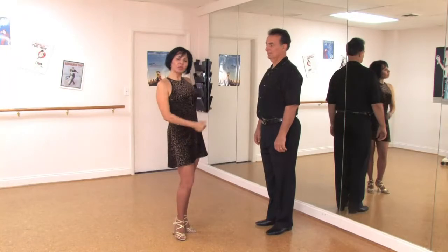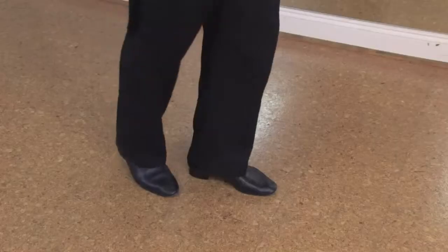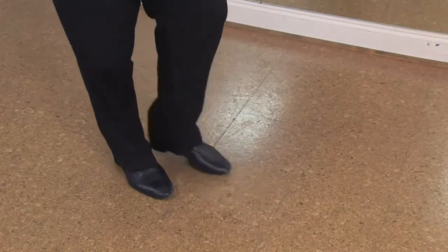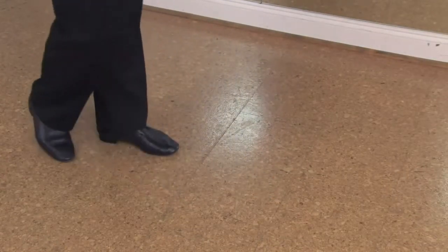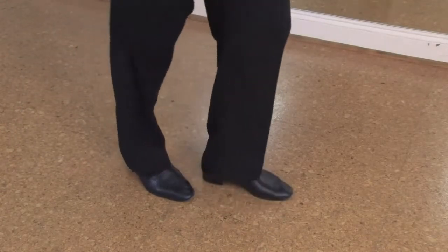Now I'm going to show you the leader's part for the salsa. He's going to start forward, one, change the body weight, and now change feet, goes back, change the body weight, and comes forward.